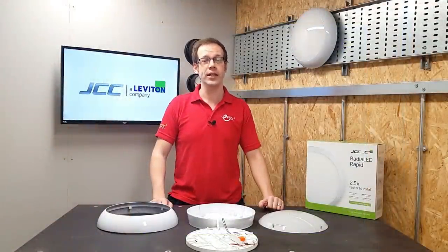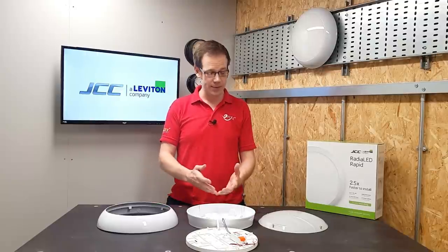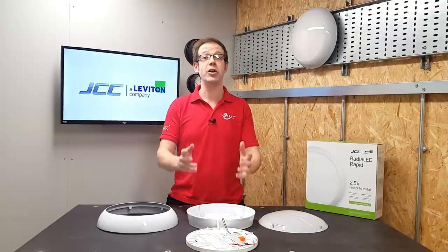At trade shows up and down the country, including our own live feed events, JCC have been gathering information and feedback from electricians in order to create a product that not only looks good and works well once installed, but actually makes the installation process quicker and easier for electricians. Let's have a look at how.